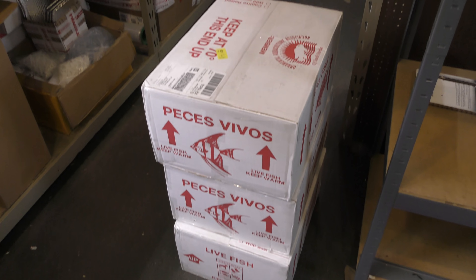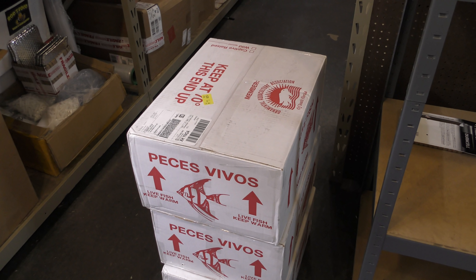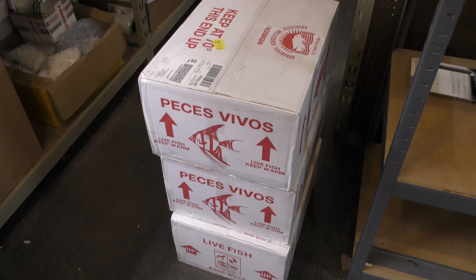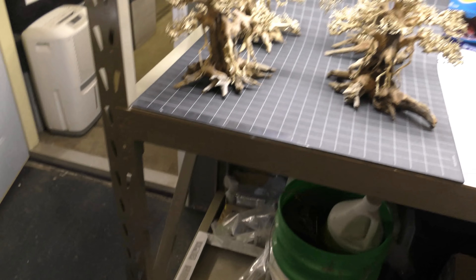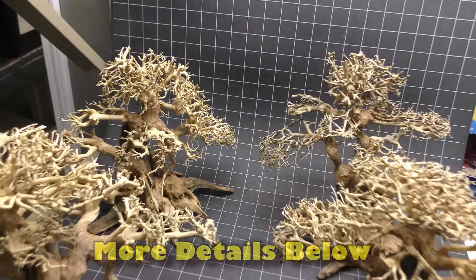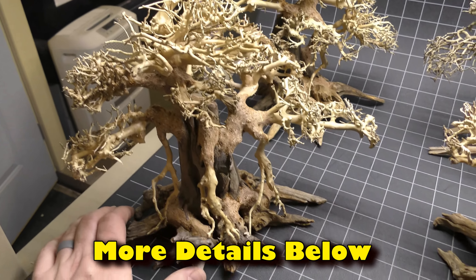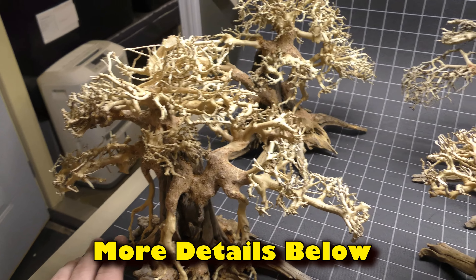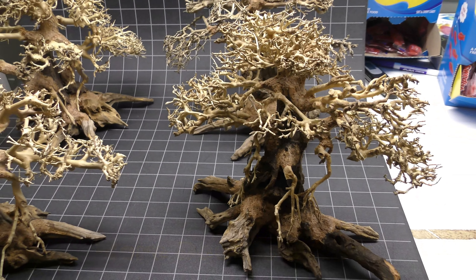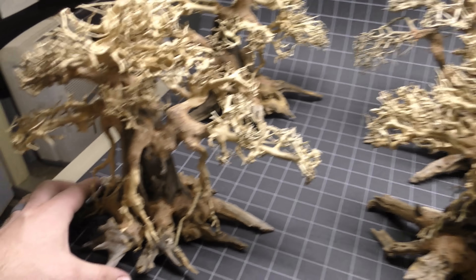Check these babies out. We got a new supplier of this stuff so we're super excited to be testing out this supplier. Three boxes. We also have some craziness going on here — we got this in. This is just like a photo booth kind of thing so we can take pictures for the website. We're taking pictures of these 12-inch wood right now. This is actually called dragon wood — we call it bonsai wood on the website flipaquatics.com — and what we do is what you see is what you get with this stuff. As you can see these things are massive.